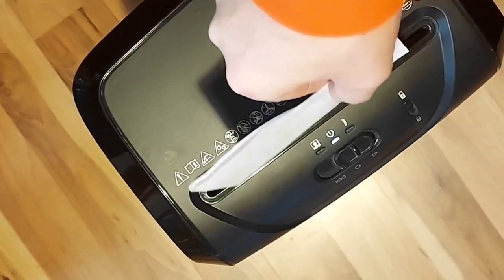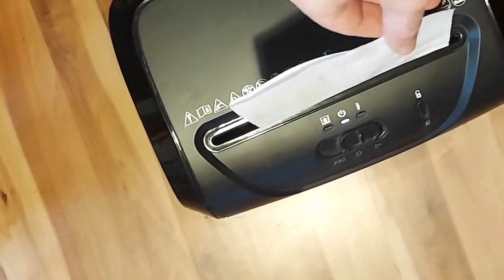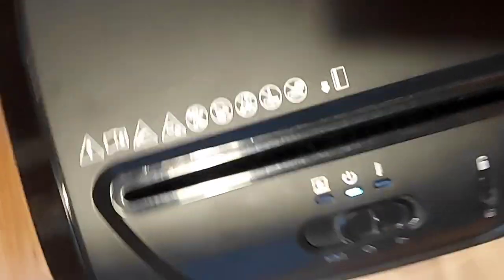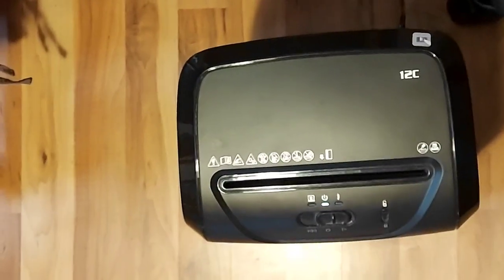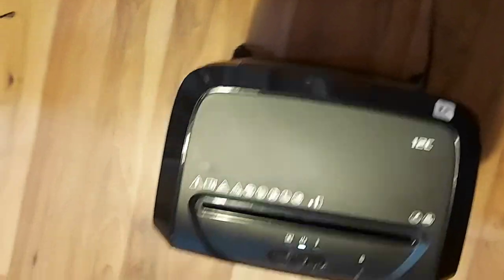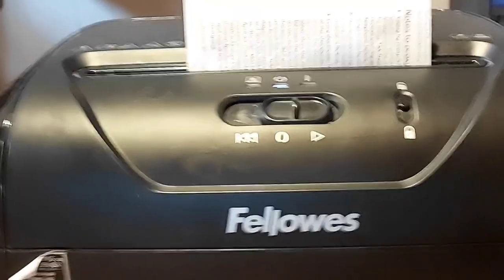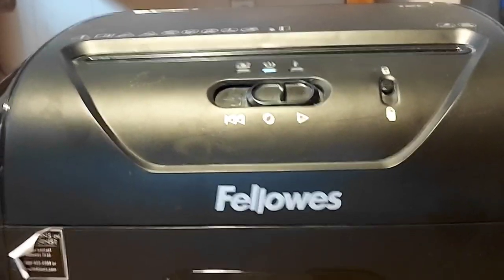The only other negative I can think of is the sound it makes. It is a little loud, so it could be distracting if you're working with other people and shredding for a long period of time. It could get a little annoying for some people, but for a few minutes here and there it's not going to be a big deal. So I hope that helps you with your next paper shredder purchase.